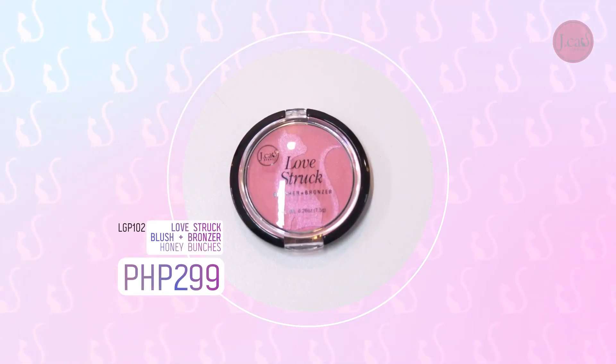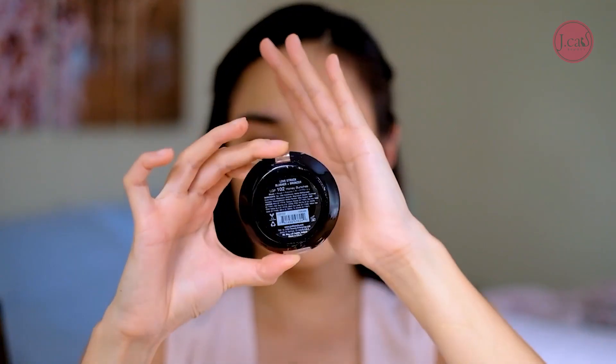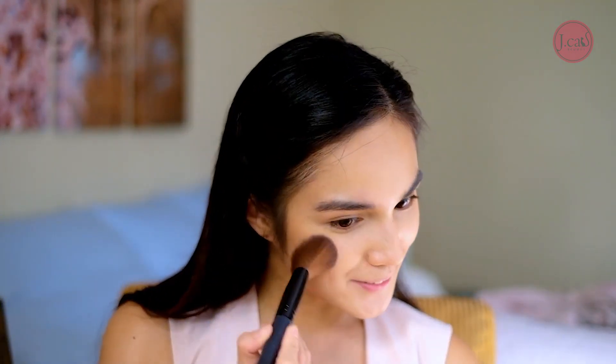I'm going to use Love's Truck Blush in Honey Bunches. What I like about this blush is that it has a little shimmer, so you don't have to put a separate shimmer product. Just apply it on the apples of my cheeks. There — do you see it? I don't look like a pale, dull person anymore!